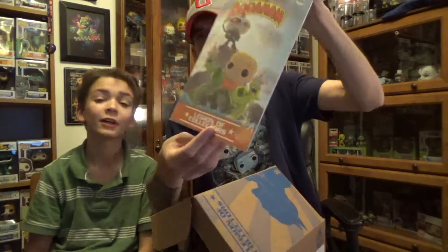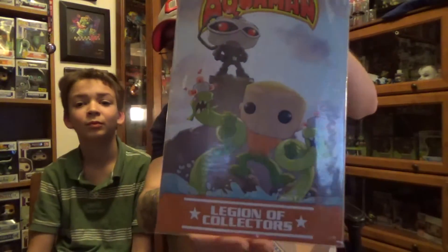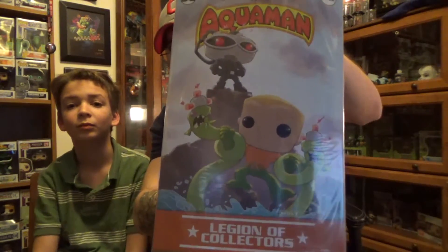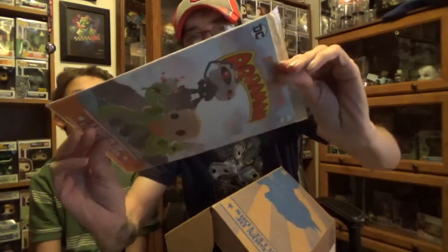We got a comic book on top here. We've got the spoiler card — we'll save that for last. We got a very cool comic; it is number 452, Adventure Comics starring Aquaman, and it looks like Mantis on there as well in the good old pop fashion that they do. As always, it is printed in Canada.